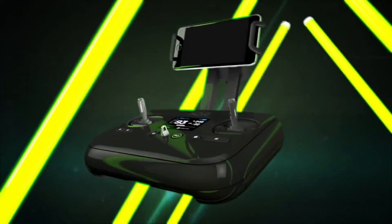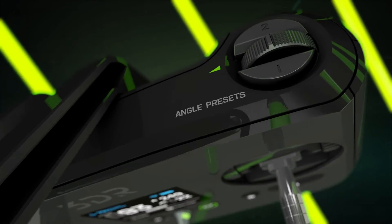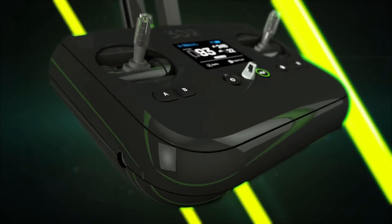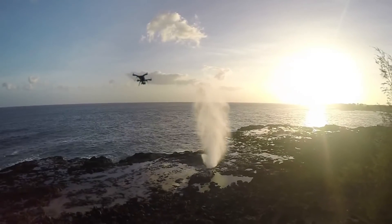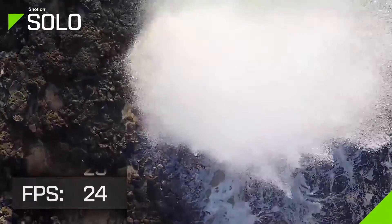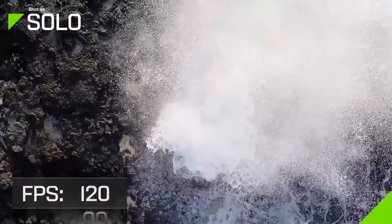This controller was designed from the ground up to give you an unrivaled aerial photography experience. Its gaming controller inspired ergonomics will feel familiar even to brand new pilots, and it has its own built-in computer putting control of both the vehicle and the camera at your fingertips.